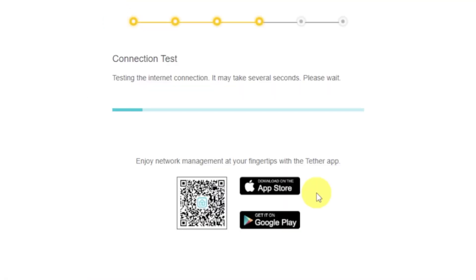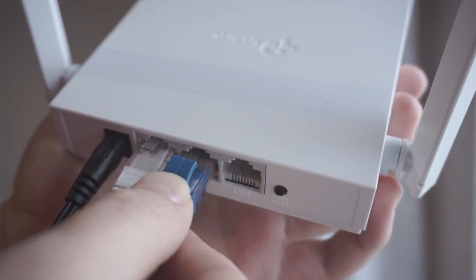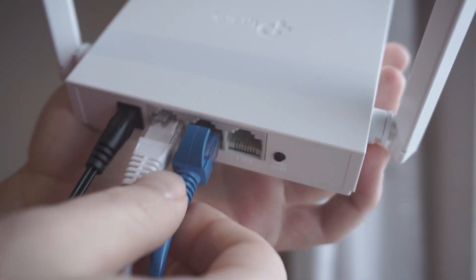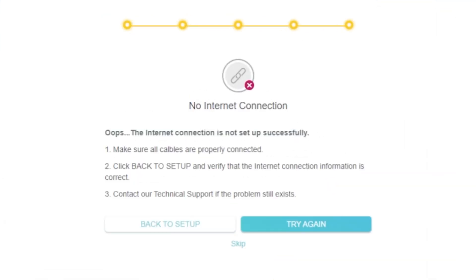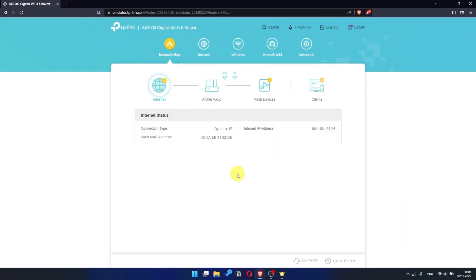Wait until the router tries to connect to the internet by itself. If it fails, check again whether you have connected all the cables correctly, click skip, then try to reboot your router. But if it does not fail, check whether the internet is available by Googling something.